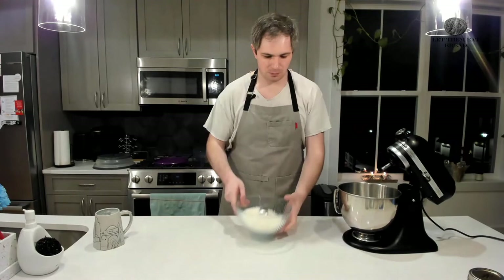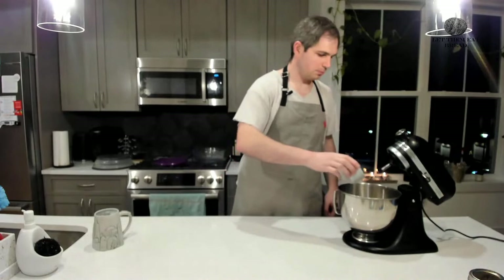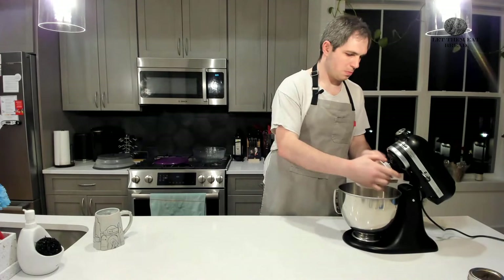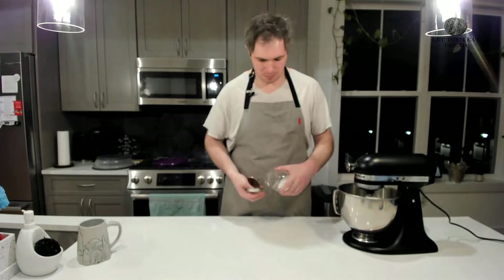First up, we are going to put two cups of bread flour into our standing mixer. Next, we are going to take our yeast — one package, or two and a quarter teaspoons. After that, we're going to add two tablespoons of sugar and then one and a quarter cups of water. We are going to set this aside to beat for about four minutes. Make sure this is thoroughly combined; you may need to scrape down the sides of the bowl. After four minutes, it will be ready for the remainder of the flour and the salt.